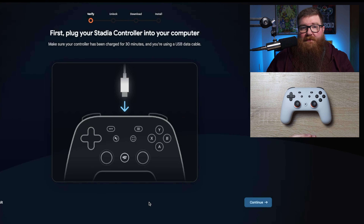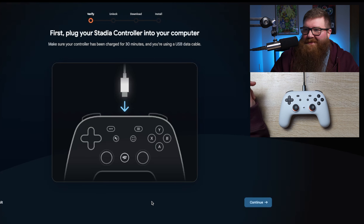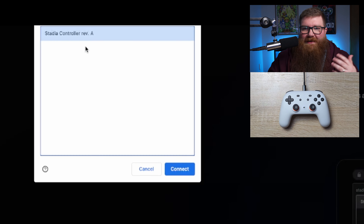Now it wants us to connect the controller via the USB-C cable, so I'm gonna go ahead and get that cable and plug it in. Now that I've got the controller connected, we're gonna go ahead and click on Continue here and then allow Chrome to verify. Then it's gonna pop up — you're gonna click on the Stadia controller. It's gonna possibly say something different depending on what version of the controller you have, but mine says Stadia Controller Revision A.